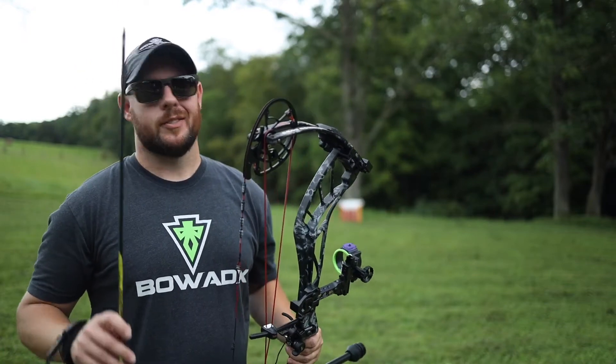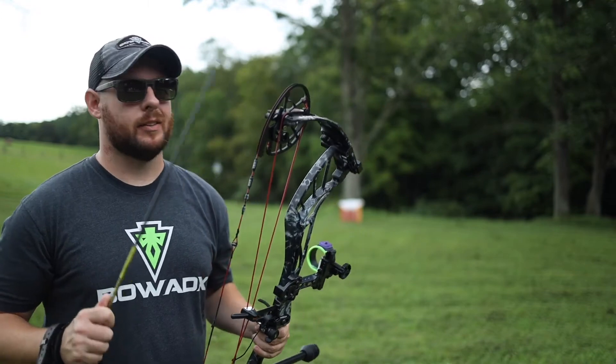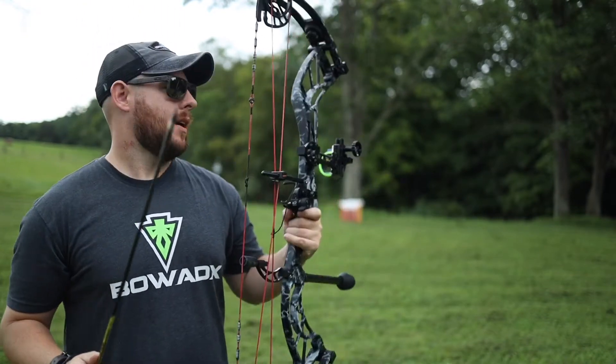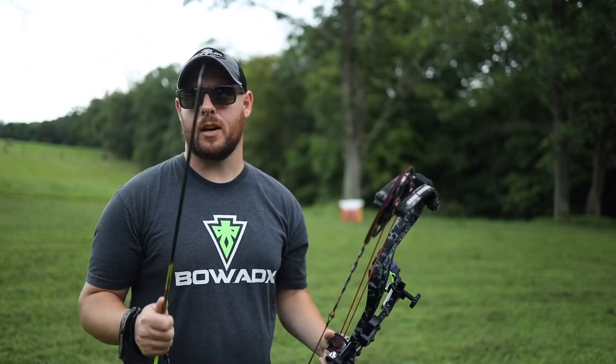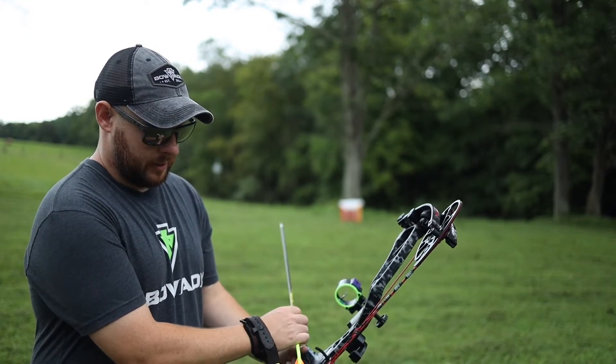How's it going y'all? Welcome back to the channel. Today I want to do a shooting review of this new Obsession FX7 — let y'all know what I think about the draw cycle, backwall, stability, accuracy, speed, vibration, all that kind of stuff. So without further ado, let's sling the first arrow.